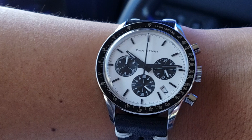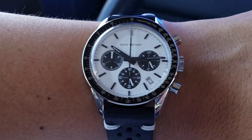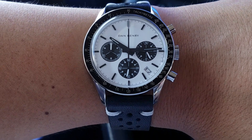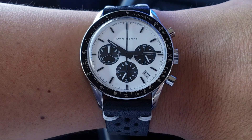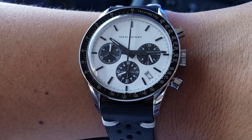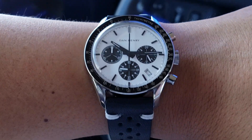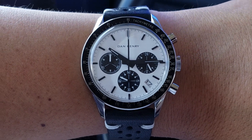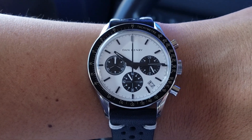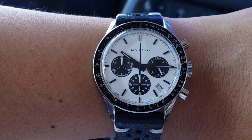I didn't really want that phantom crown position, because I'd always know there should have been a date there — even though you could just pull it out hard and push it back to bypass that position. That said, the way the date window is executed here is actually pretty good. It's down at about the 4:30 position and is very inconspicuous. When it gets to 31, the date turns red to remind you to advance it if your month has fewer than 31 days.